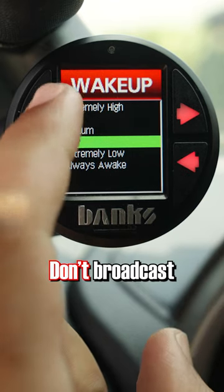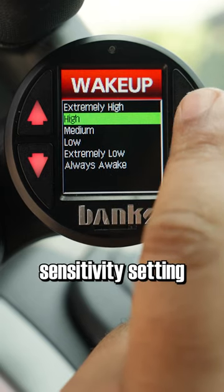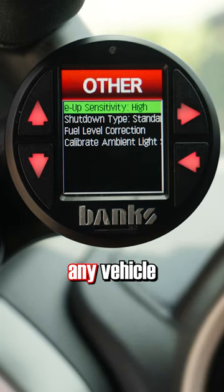The High setting is great for vehicles that don't broadcast their RPM signal as strongly. With the right sensitivity setting, the i-Dash will work with any vehicle, because…